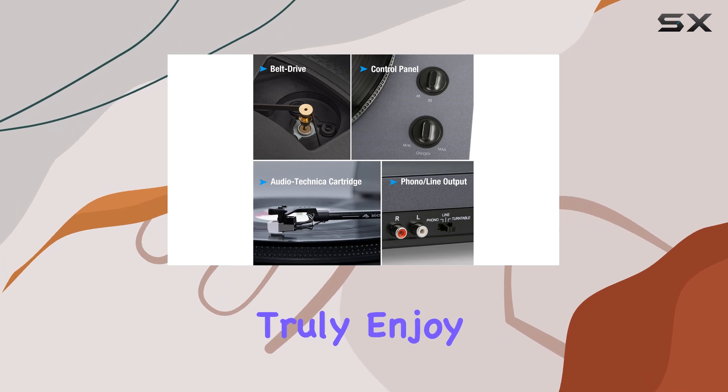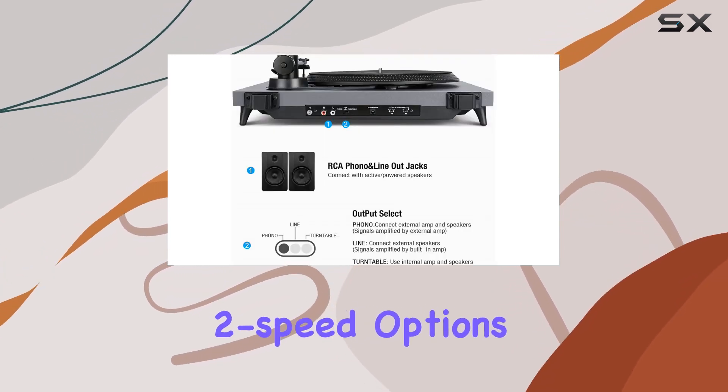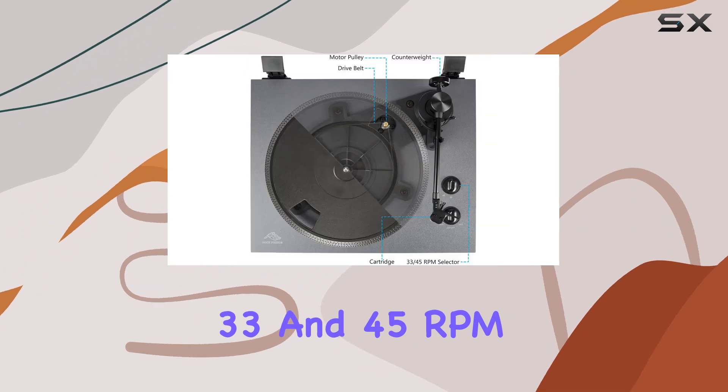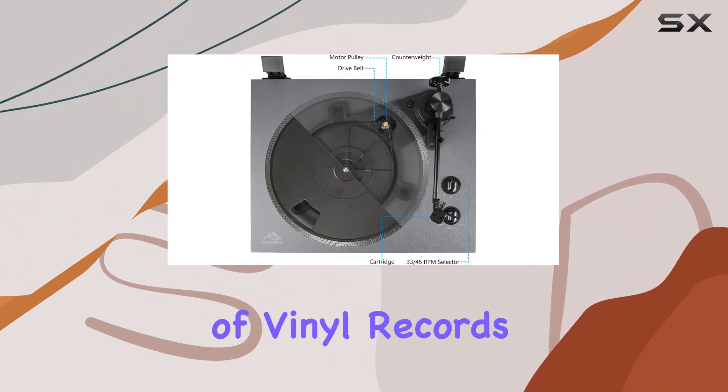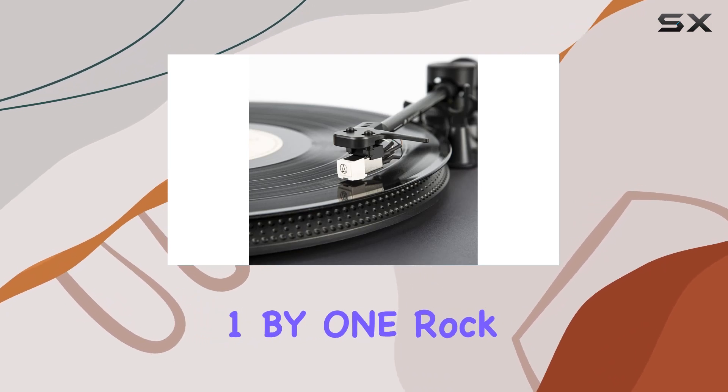The two speed options — 33 and 45 RPM — cater to a variety of vinyl records, enhancing the player's flexibility.